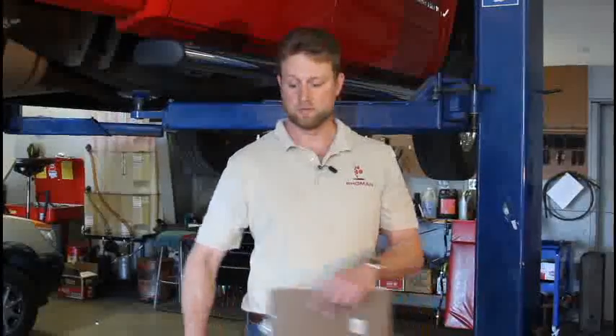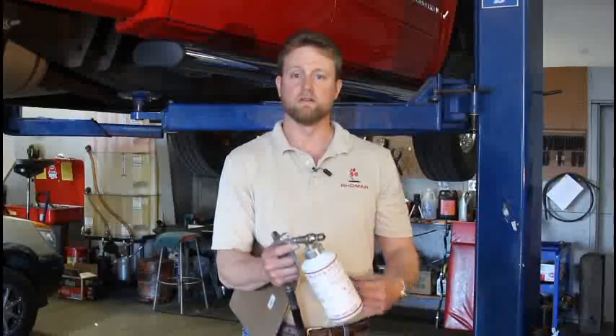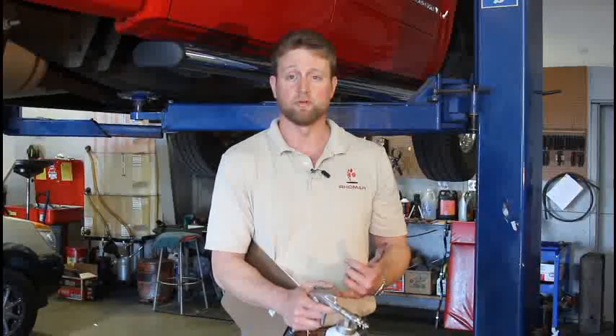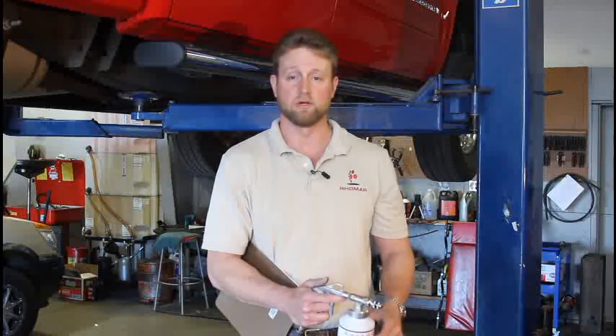As far as cleanup goes, when you're done with the armor seal, you just want to take the bottle off and our aromasol — the asphalt emulsifier — will do a great job cleaning the gun out. Or you can use any kind of solvent like a parts cleaner, which will also do a great job cleaning the gun out.